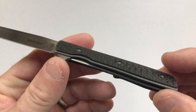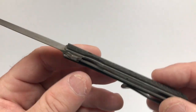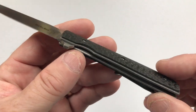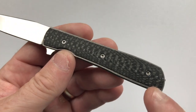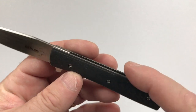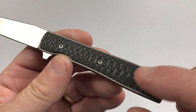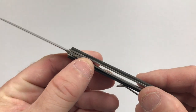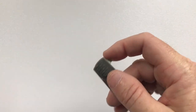They also make it with G10 overlays. The lock on the knife is a frame lock, though it looks like a liner lock. The distinction here is that the locking element is not from the carbon fiber but from the titanium. The carbon fiber is just an overlay set on top of the titanium frame, even though the titanium frame is very thin and delicate — so we call this one a frame lock.